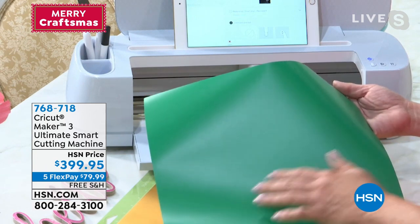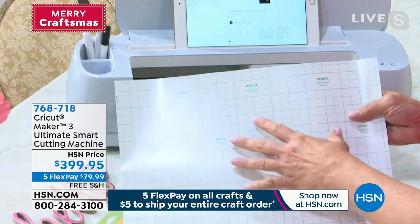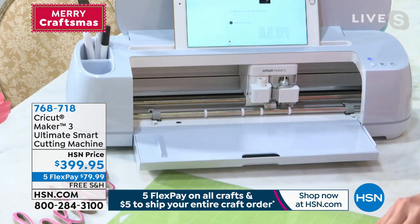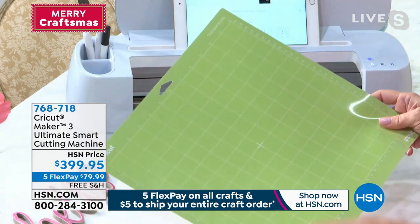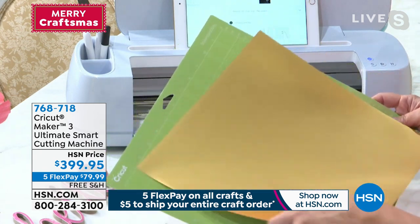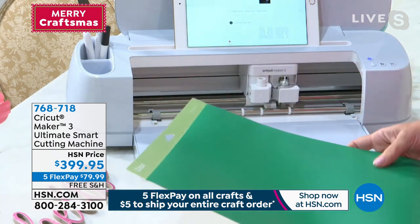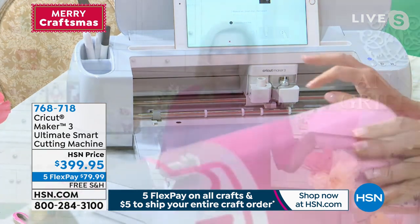A smart material means matless cutting, and matless cutting means we're no longer prepping a mat. We used to have to put the material on the mat, figure out if we had enough — that was how it went once upon a time. This says smart vinyl right on the back of it.